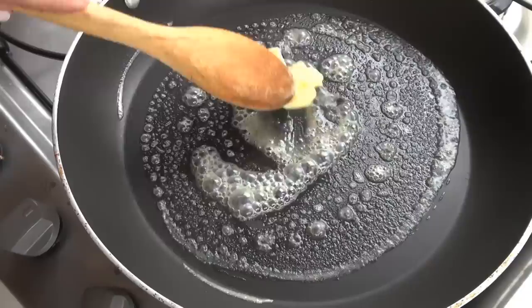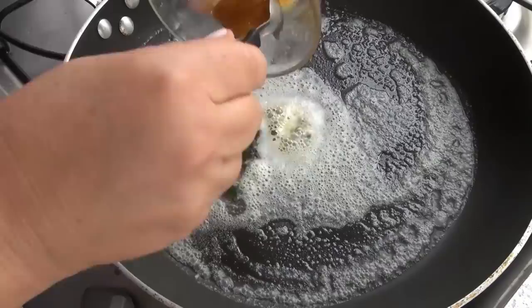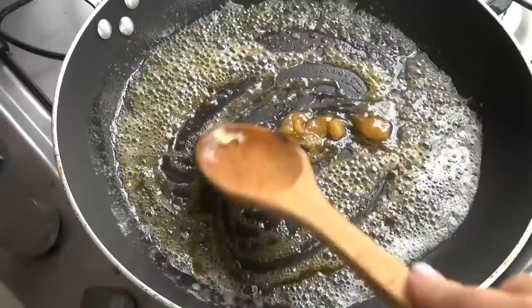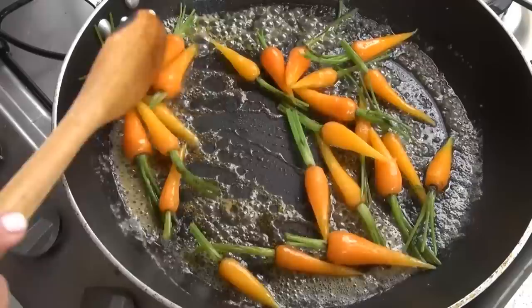Now we're going to glaze them. We're going to melt a tablespoon of butter in this skillet — this is salted butter, by the way. Now I'm going to add a tablespoon of honey, a tablespoon of orange juice, and a quarter teaspoon of orange zest. We're going to stir this until all our honey is melted. Now I already took the carrots out of the cold water and I'm going to add them to our pan.